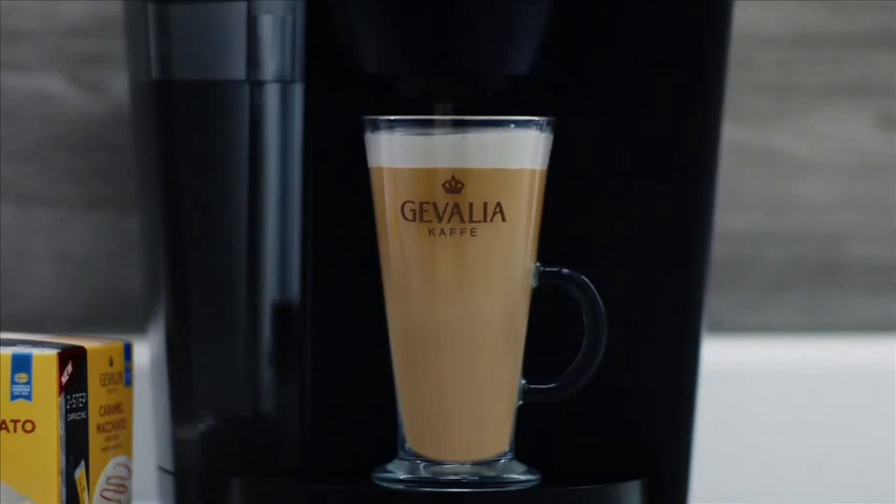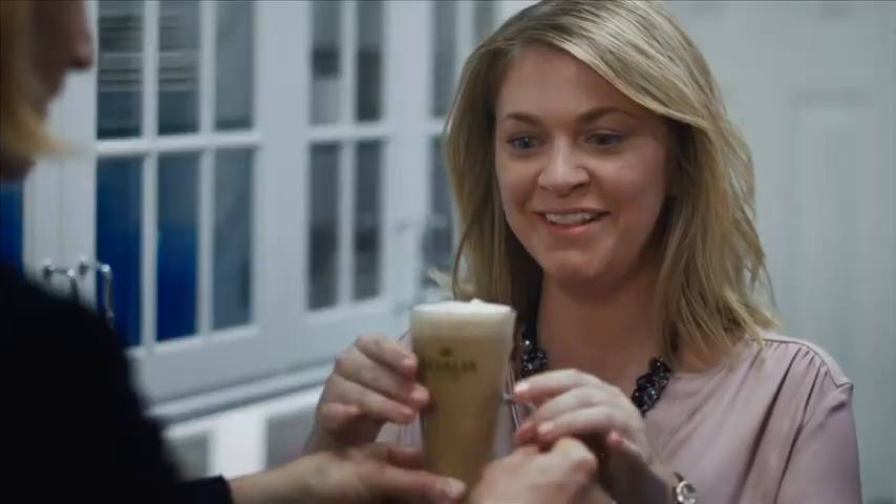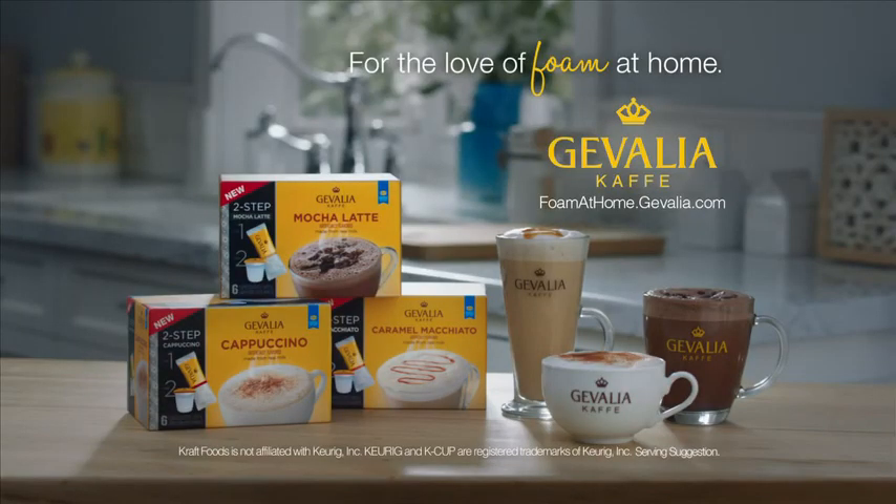Enjoy a rich caramel-infused macchiato topped with layers of velvety foam made with real milk. Ta-da! I can't believe my eyes. I can't believe your eyes either. Discover at foamathome.jevalia.com